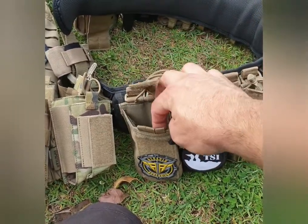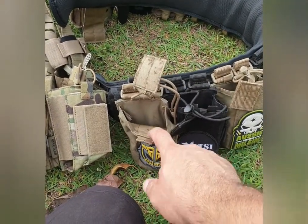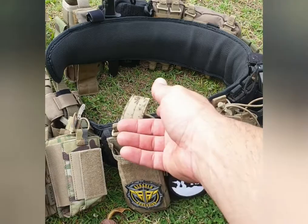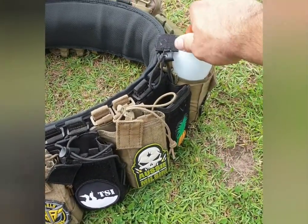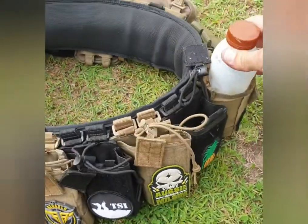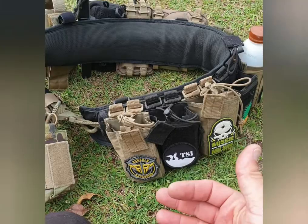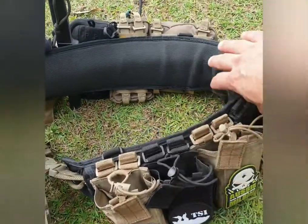These mag pouches I use are actually 511 radio pouches. The reason I use them is that they'll actually hold two M4 mags, two UMP mags, or two Vector mags. Pistol mags aren't ideal. Of course they'll hold a radio too. They also hold my 600ml bottle which is for gels - I don't use that for water, it's for adding extra gels.